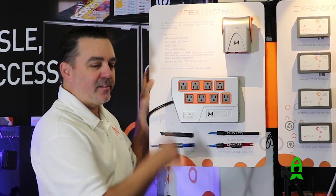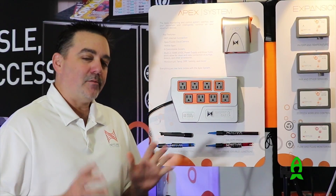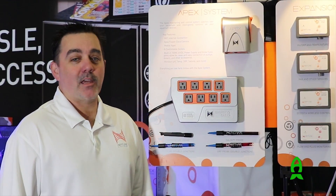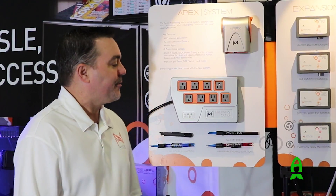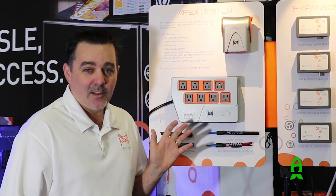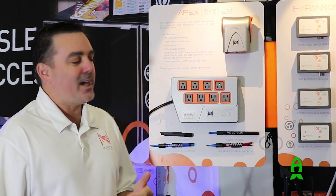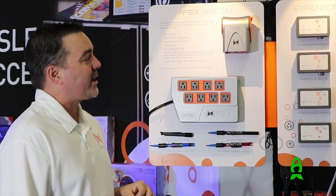Here we have the new APEX system. It's been seven years since the original APEX came out, and we thought 2016 was the year to make the new one come out. We added a lot of new features into the APEX. First of all, you'll notice it looks completely different, which I know is a shock for a lot of people, but we really like the look and we've had a lot of positive feedback already.